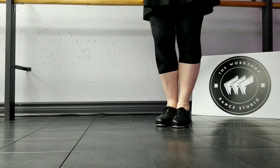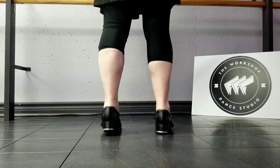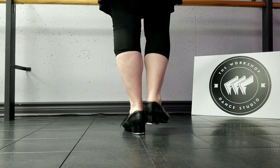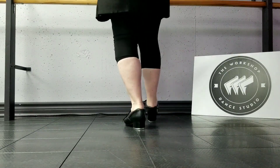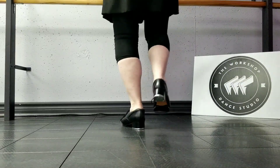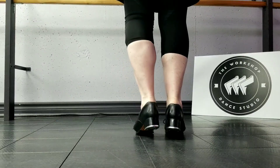Alright, level three top dancers, this is the beginning of Fair and Square. This starts with full lap, curl change, full lap or brush toe, peel, dig, pull back, flip, dig, brush toe, brush toe.